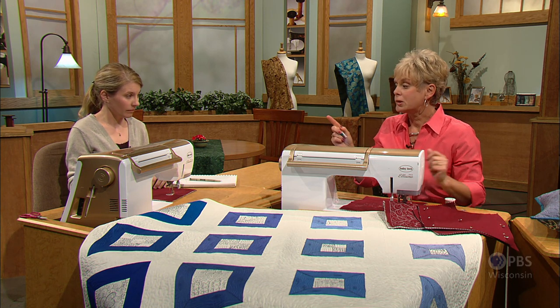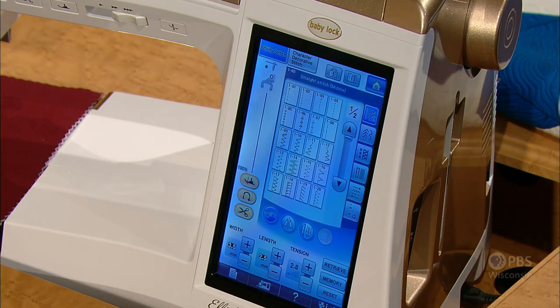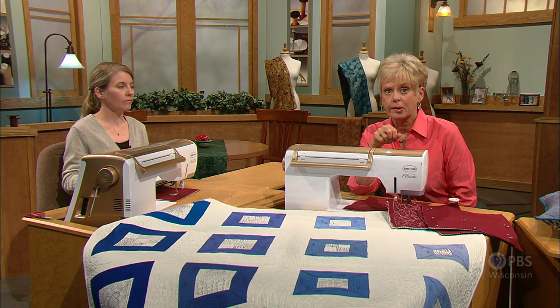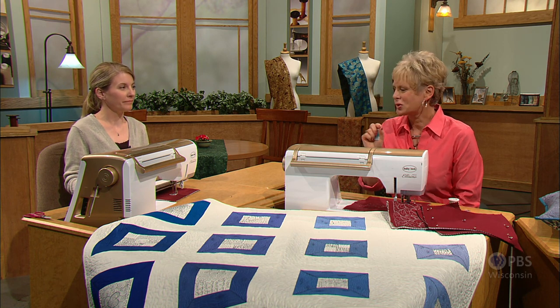A straight stitch is set on your machine, and you've lowered your feed dogs. I've got my feed dogs lowered and everything set to a straight stitch, then I'm ready to go. If you don't know how to lower your feed dogs, check your owner's manual. Some machines you'll have to cover them, but that's a crucial part.